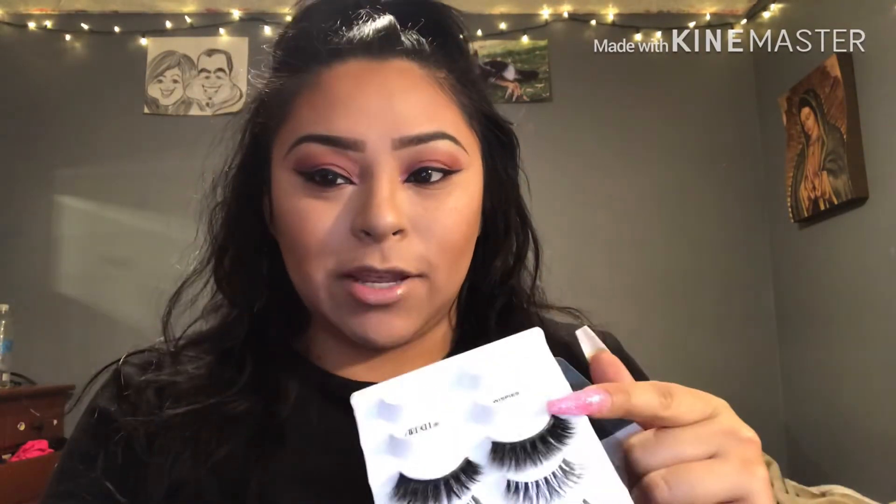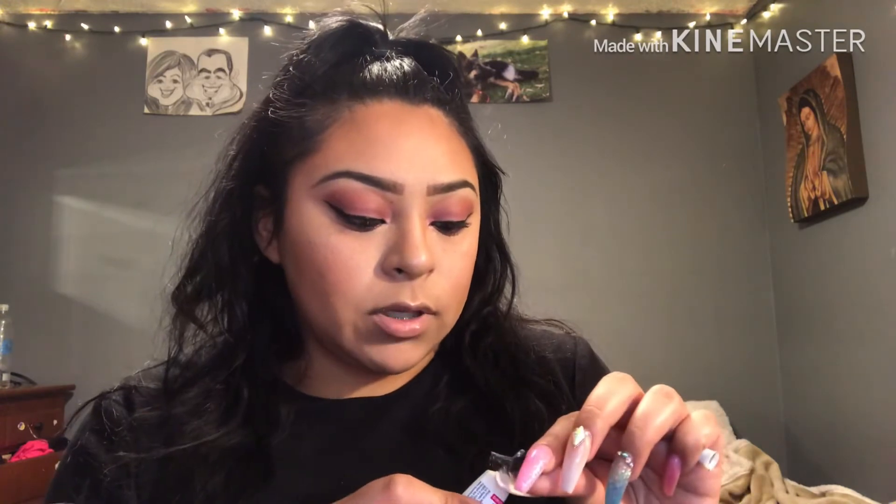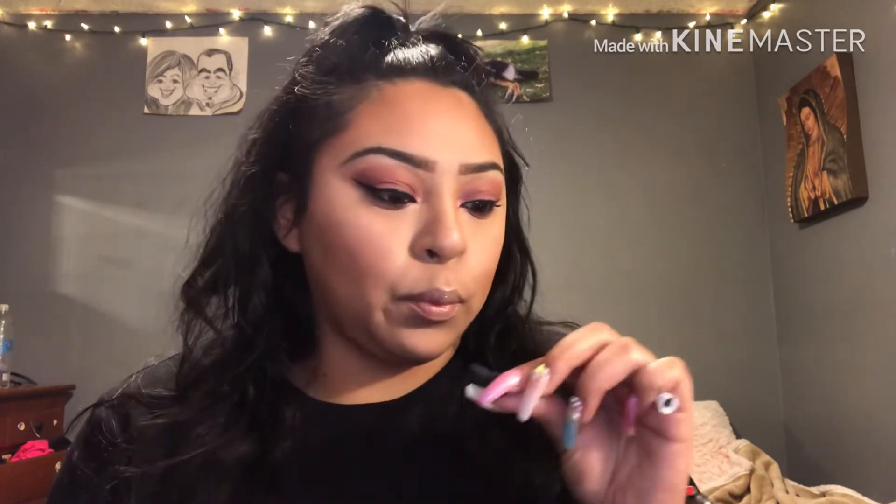Now for eyelashes. The eyelashes I'm gonna be using are by Kiss — it's the KLCPO4. I actually put the lashes right here because I didn't want to lose them. The eyelash glue I'm going to be using is the Duo — I love this glue, the only glue I would ever get. I'm going to put it on my eyelash and let it sit there and dry.